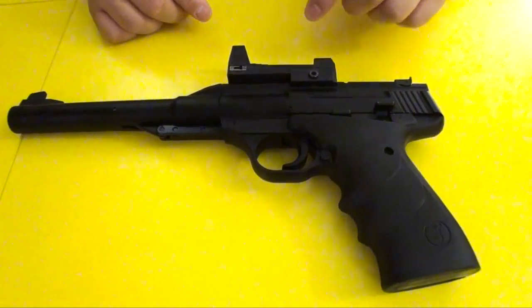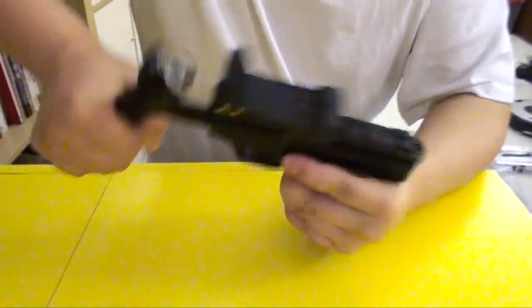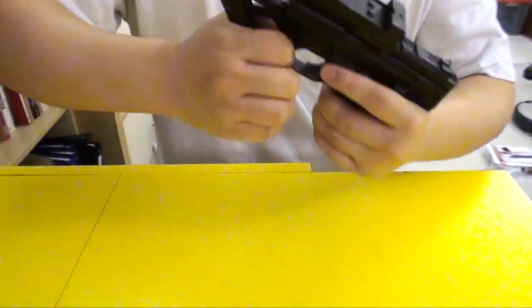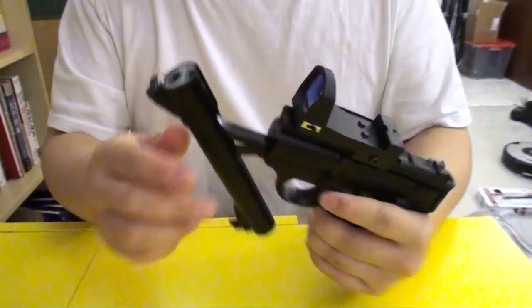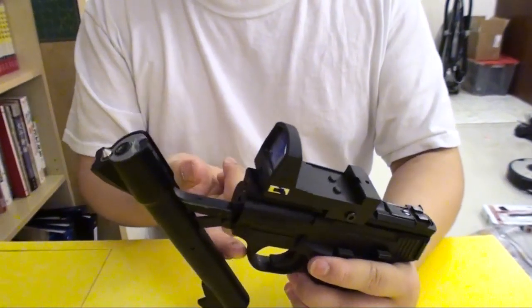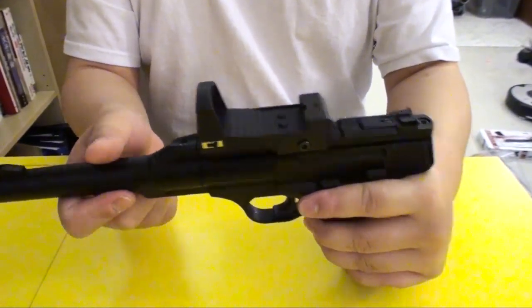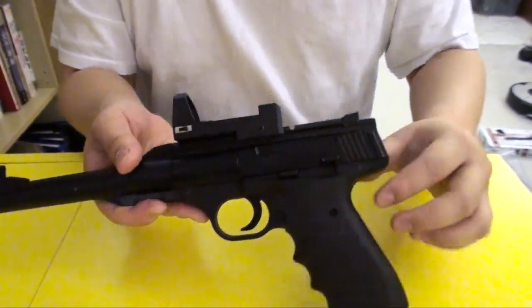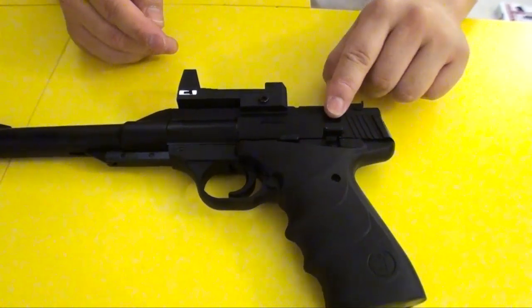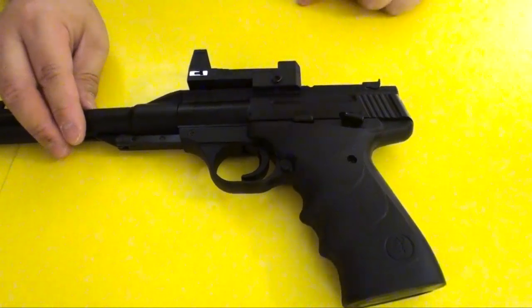To operate the gun, first you have to take the gun and break it to cock it, then you load a pellet from the breech, snap it back, and you can shoot. Whenever you cock the gun and put the barrel back, the safety here automatically puts on safe, so you have to unsafety it before you can shoot the pistol.